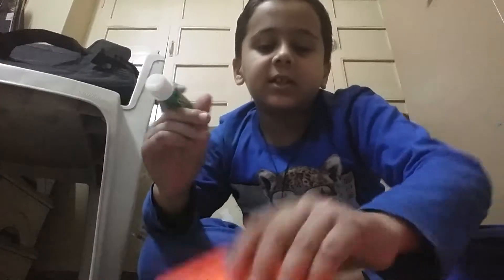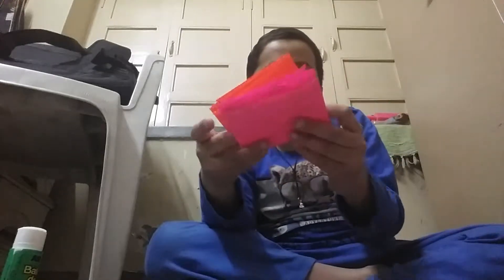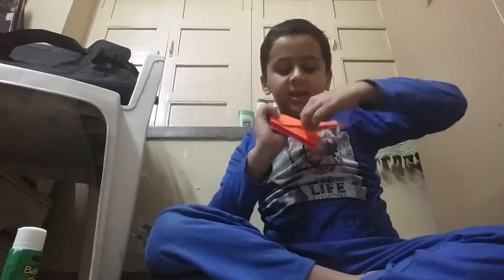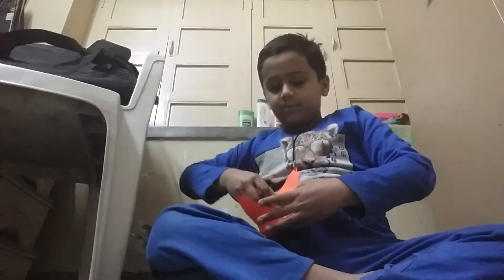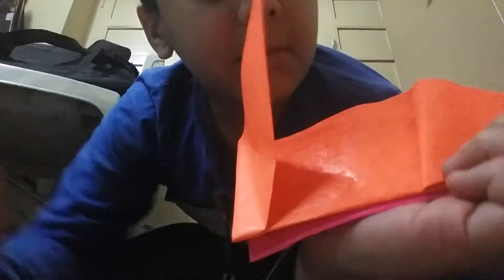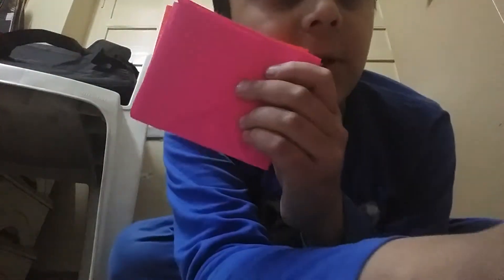First, take out the fabric. Then glue this part first. Take this and then paste and press like this. The two papers are pasted. Then paste with this paper also, in the bottom like this. Repeat it with this side also.